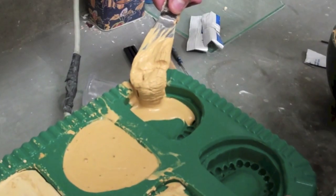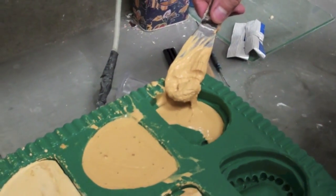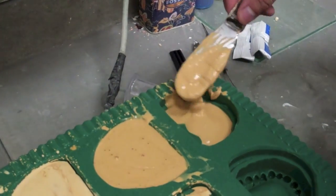Once the stone has set, you may pour the rest of the models. Repeat all the steps shown in the video until all six models are poured and set.